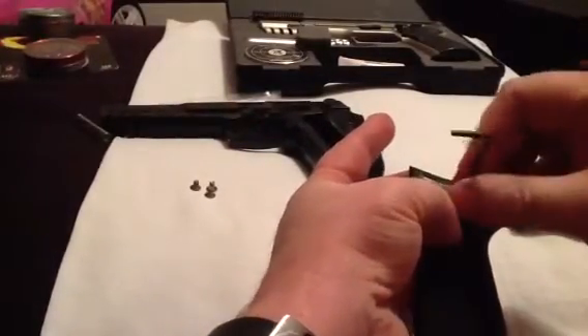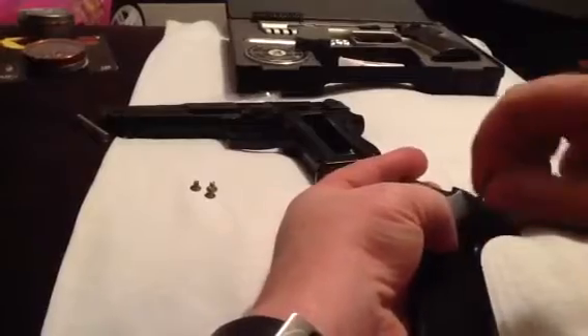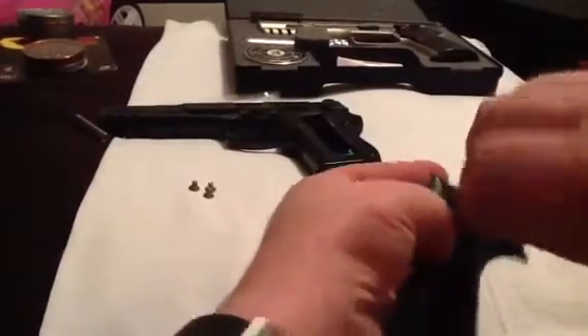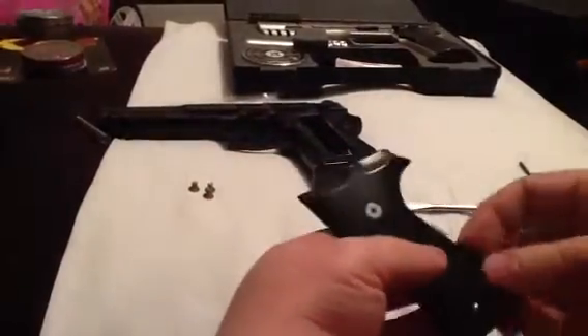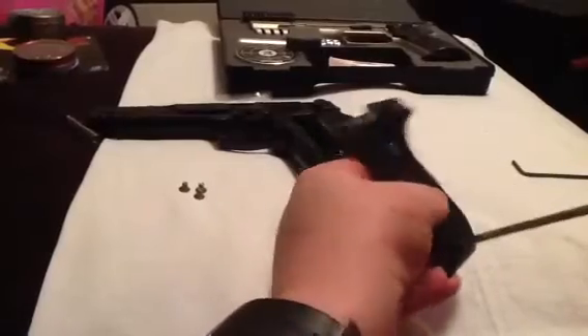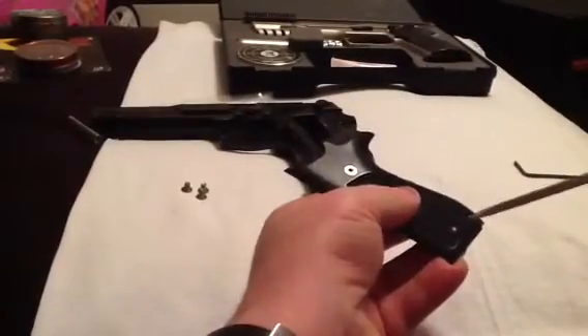Holding the nut with my finger in the back, line it up, and just a little twist there. That looks nice. I've got my magnetic screwdriver holding on to the screw.